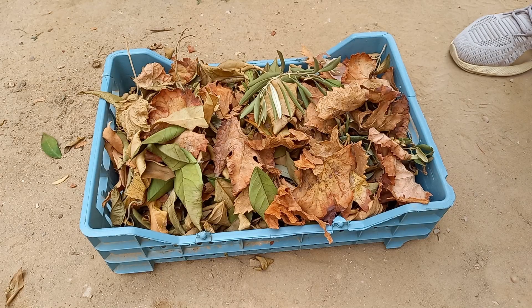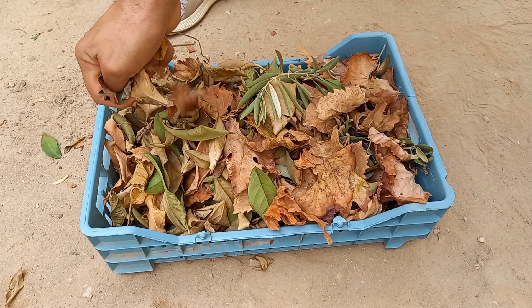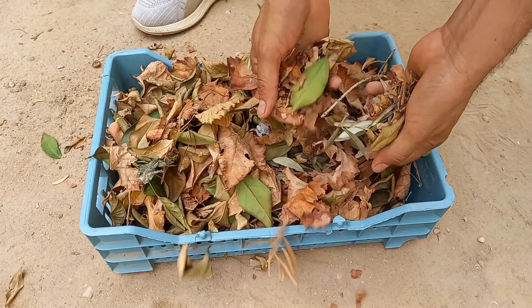Tree leaves offer several benefits for plants when used as mulch, compost, or in the soil. Leaves contribute organic matter to the soil, improving its structure, water retention, and aeration.